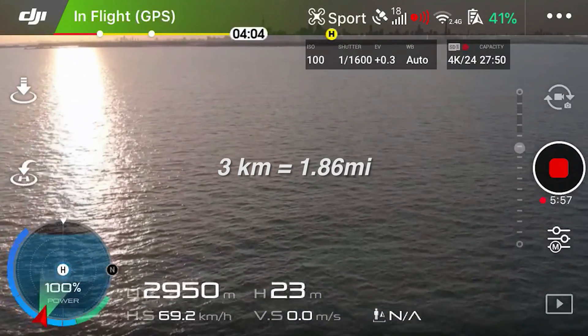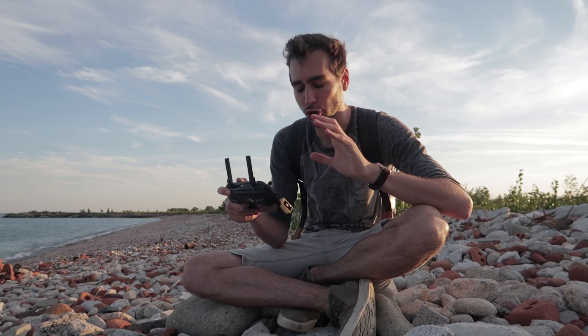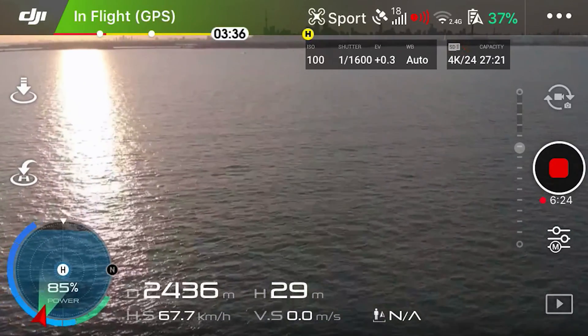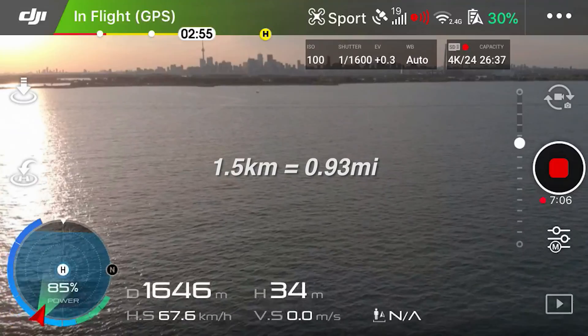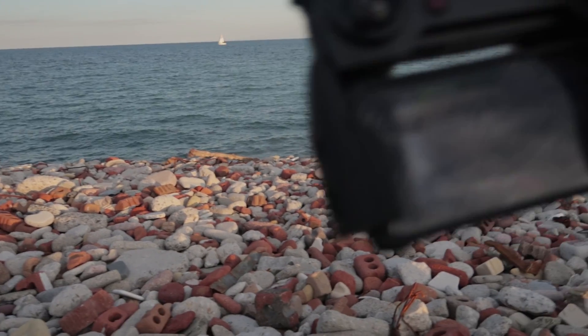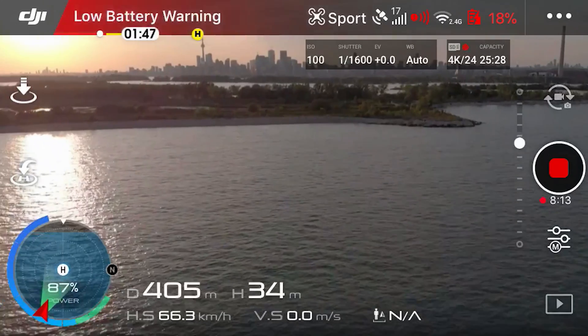3 kilometers at 41% battery — Jesus Christ. If the drone hits 10% it starts automatically landing, so I literally have 27% battery left to bring it back before it auto lands. I'm actually pretty nervous right now. 2 kilometers with 33% battery — this is risky. 30% and we're one and a half kilometers away. We got the low battery warning. 19%... 16%... and I see it.